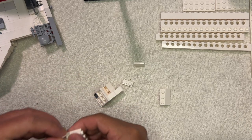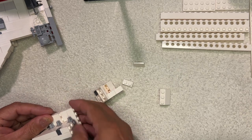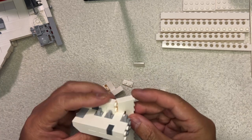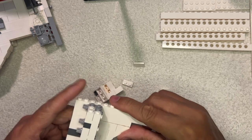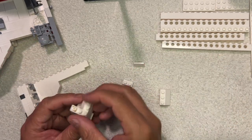Let's see. I need to put this in here like that, and this goes on there like that. So this is like this.